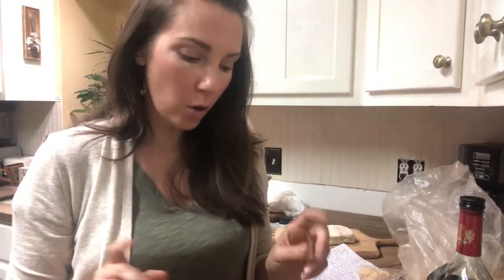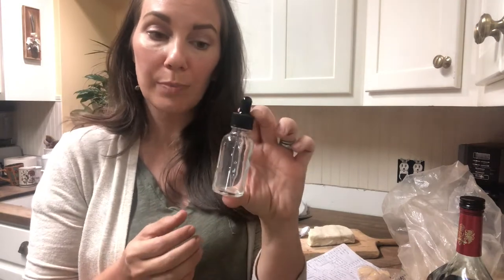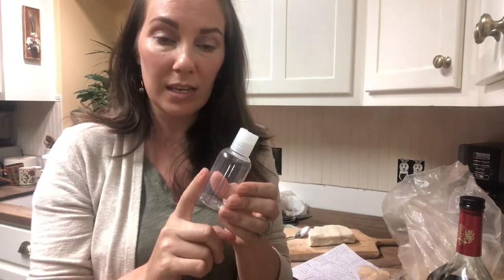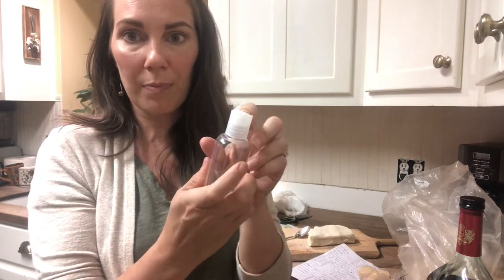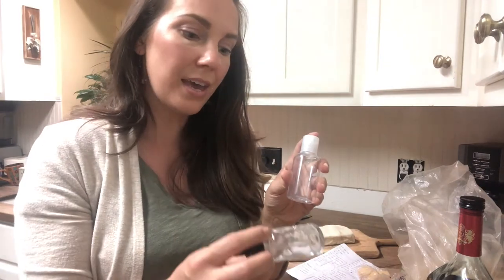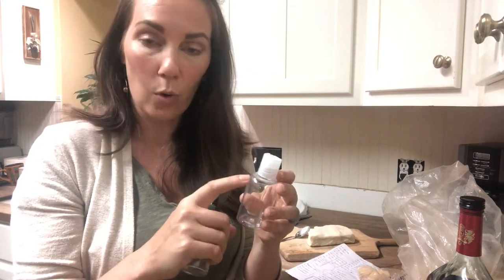The next thing I'm going to make is the bug oil. Normally I would use a glass bottle with a little dropper top since it makes it easy to apply — you just squeeze the oil up in the dropper and drop it on your skin. But today I'm actually going to use these flip-top cap bottles because I have a bunch left over, so instead of throwing them away I'm going to use them and then switch to glass after that. I'm going to fill these up with oil and then drop in the essential oil blend, close the lid, give them a good shake, and that is all you have to do. It's as simple as that.